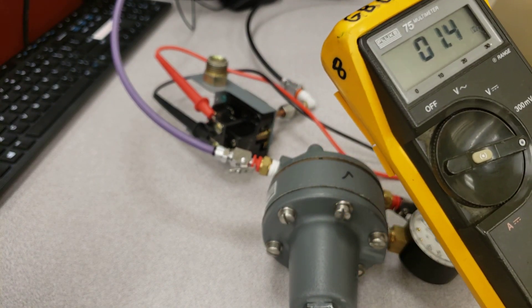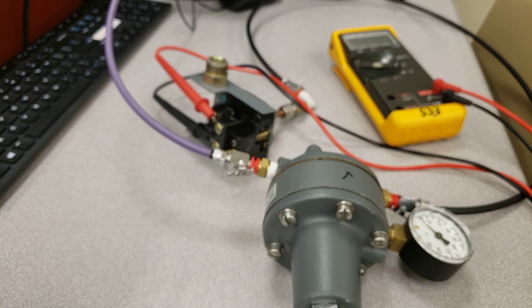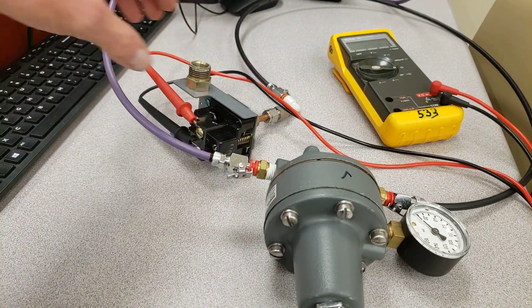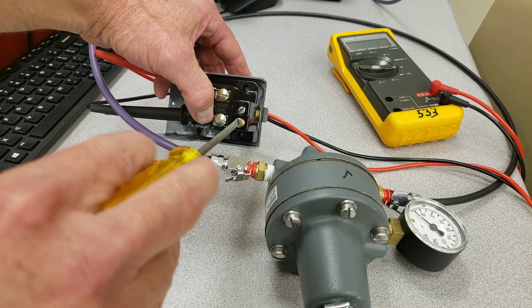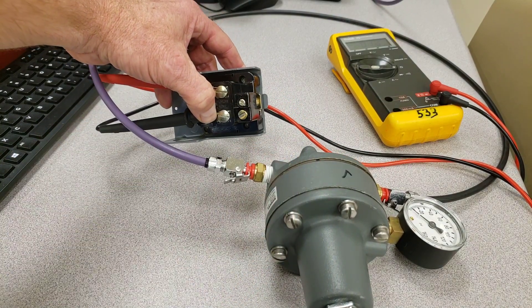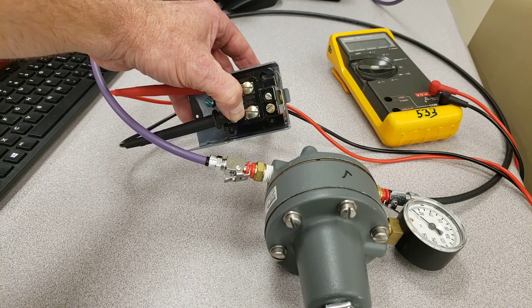What we're going to do is set up this differential pressure switch to kick in at 25 psi and kick out at 40 psi. I've already adjusted the two set screws before you came in to throw off the factory settings — usually from the factory it would be set to kick in at 20 and out at 40 with only minor adjustments needed.